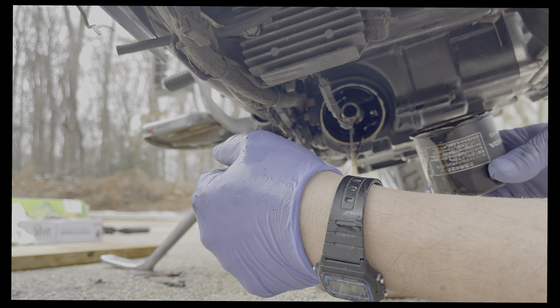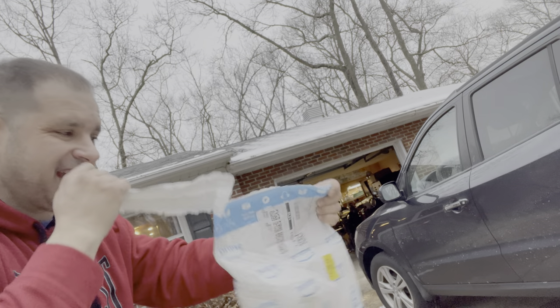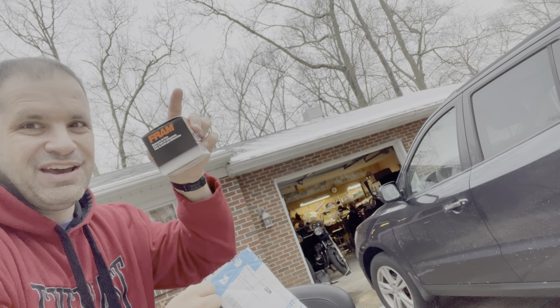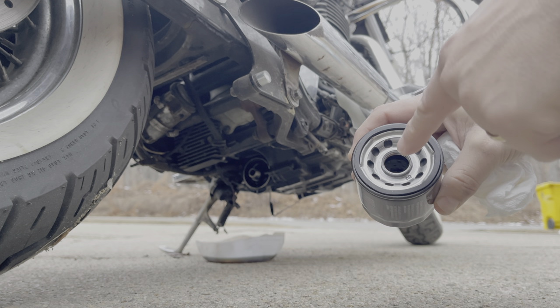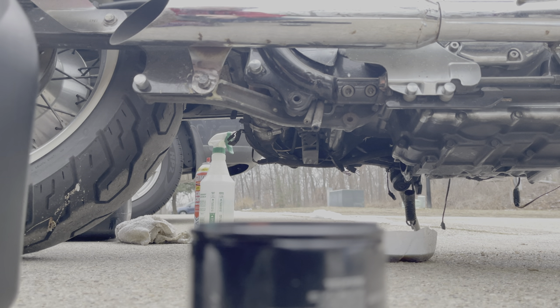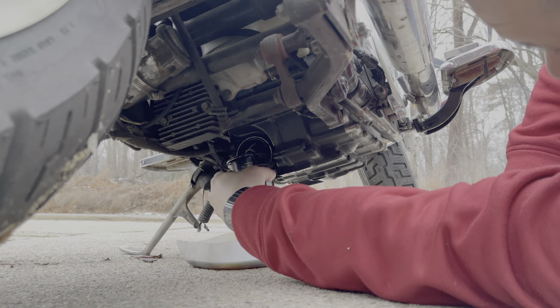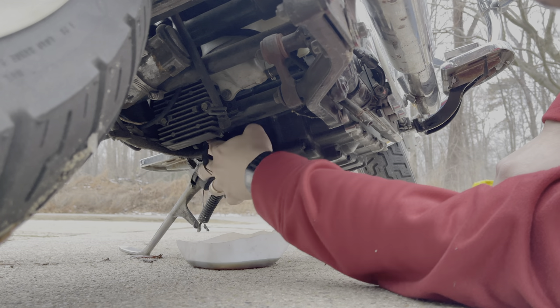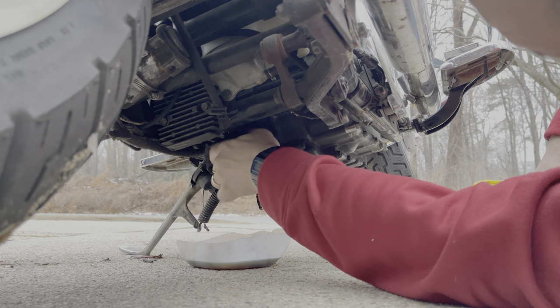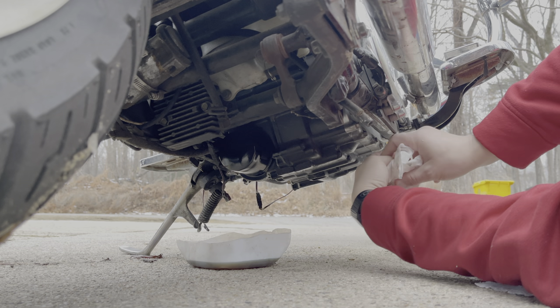I'll clean it up and then reinsert the new filter. Tricked y'all — Amazon just brought the oil filter, so I had to wait until it came in. There it is, I'm going to go install it now. I'm going to put a little oil in there first and then screw it on hand tight. You want to fill the filter up a little bit just so it doesn't cavitate. It is on there — take some of the oil, put it around the gasket, and now screw it on. Just hand tight is fine.